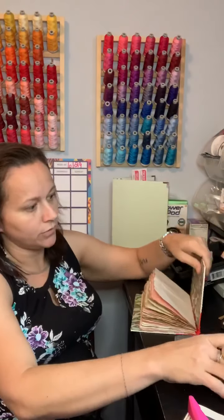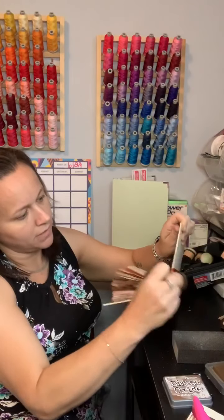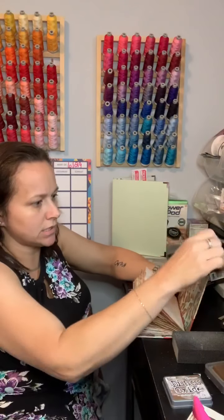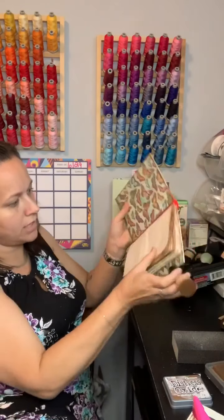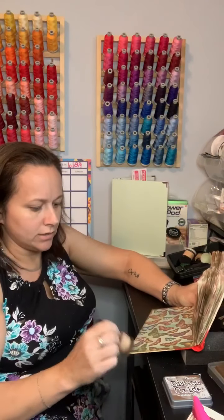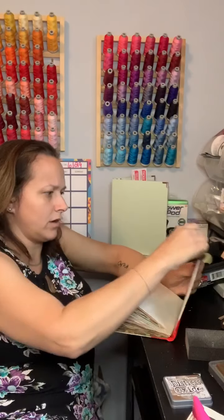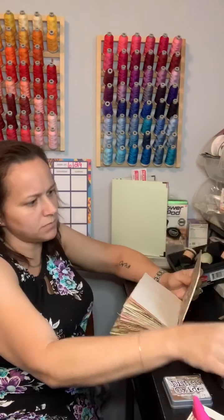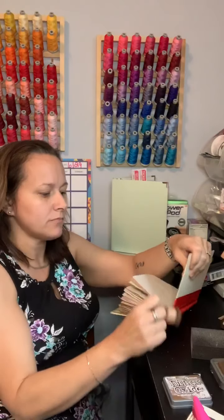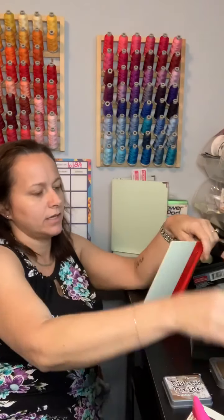I want to go ahead and ink the inside front and back covers. I just like the way it looks when it's inked, so I'm going to do that now so I don't forget — because it's harder once you get stuff on the pages. I just like to hit it a little bit and just knock some of the bright color down. I tend to like more vintage type stuff, and when it's inked it looks a little more vintage-y to me. And that's what I really enjoy. I love all the old Victorian style stuff — that is definitely my style.